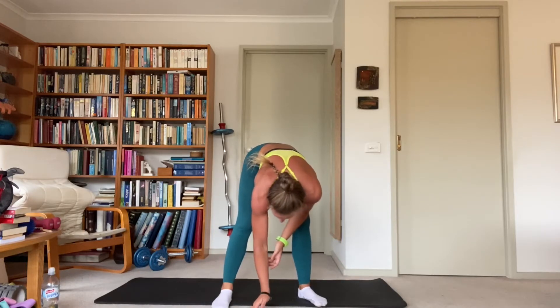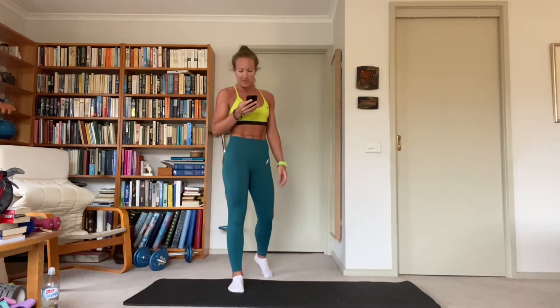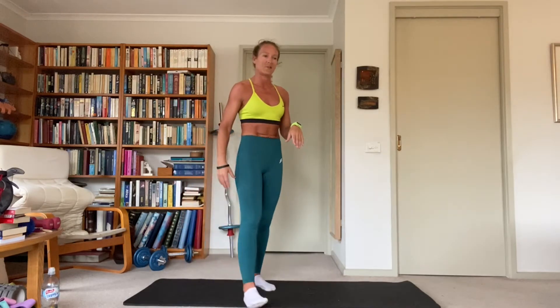Alright — 12 exercises, straight sets, three in a row, 30 seconds on, 15 seconds off, and then a bonus 30-second recovery. So including the last 15-second rest, that's 45 seconds rest between your exercises — 12 in total, three sets per exercise. Starting off, our first exercise: pop lunges.